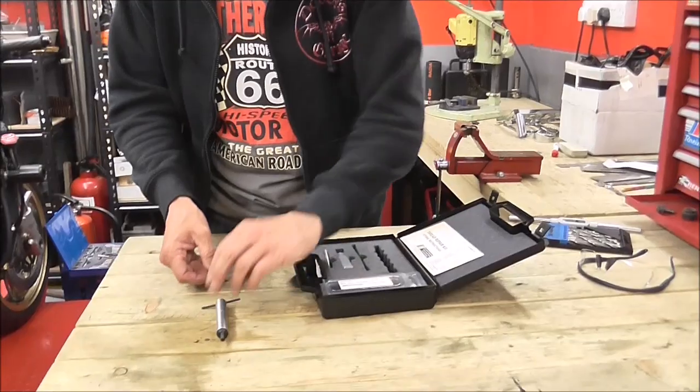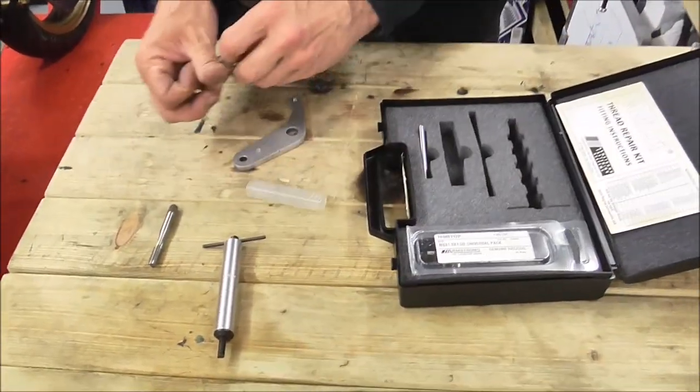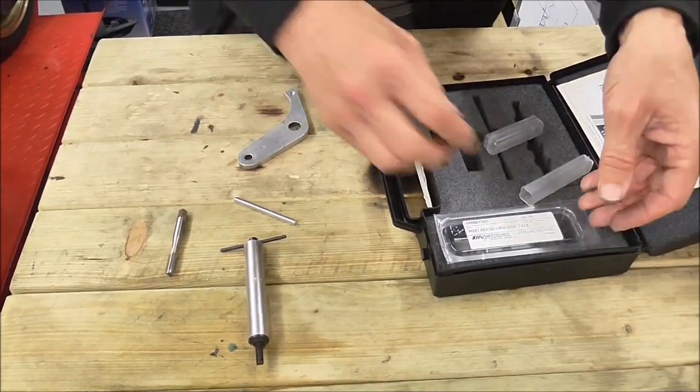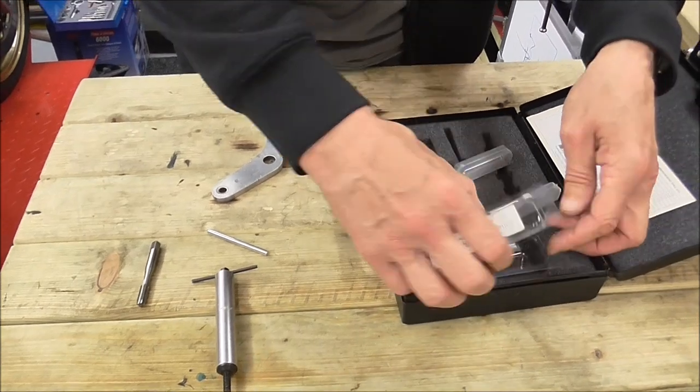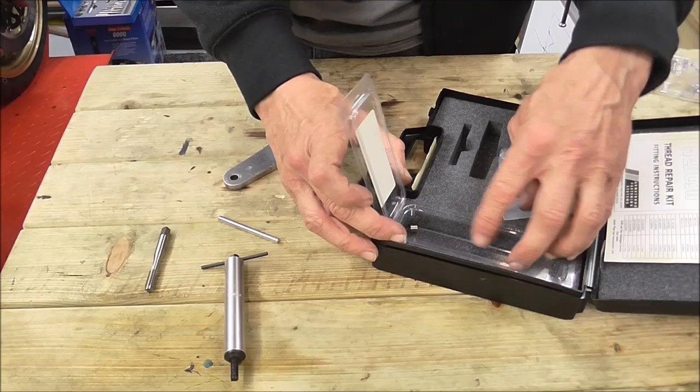So the kit gives you an applicator tool, it gives you a thread tap so you can tap a hole — a proper thread in it — a little punch tool, which you don't need if you've got your own punches in your toolkit. And it gives you a quantity of repair threads that you can use. We'll come to that in a second.